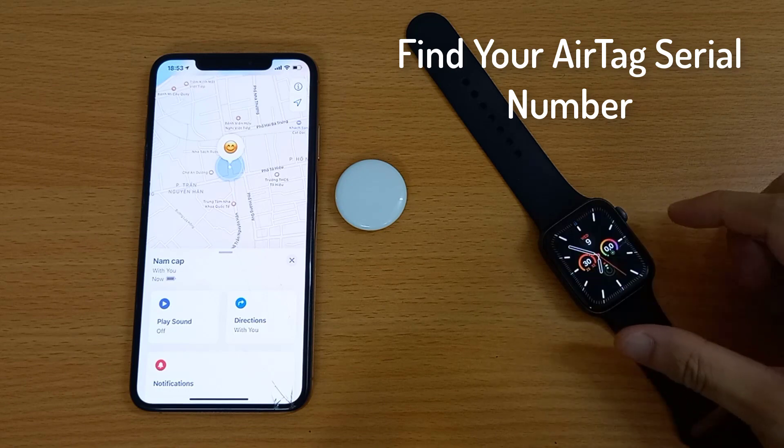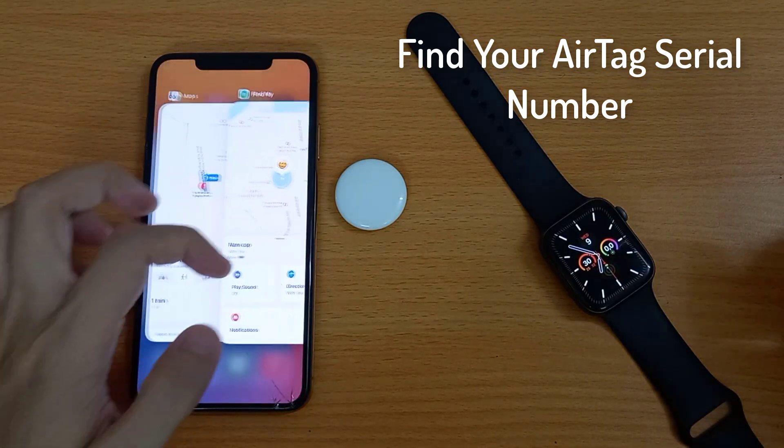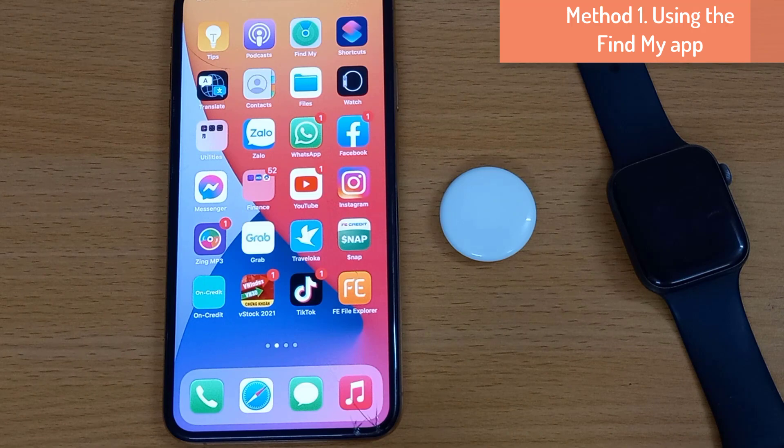The first way is using the Find My app. For this, your AirTag must be connected to your device. To do that, open Find My on your iPhone or iPad.